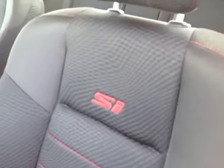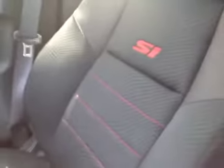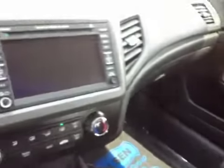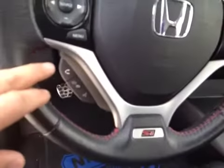The interior is next. It's got nice sports seats with the SI embroidery on them. There's your stick shift. Passenger seat is all in great condition — almost like new. The interior is great. It has navigation and all your controls on your steering wheel.